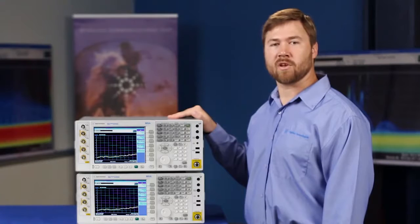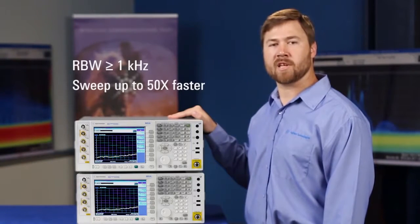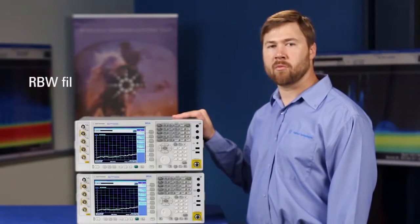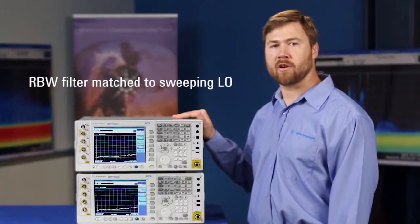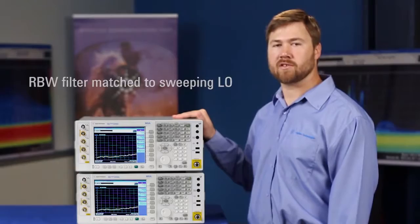These sweep speed improvements work in resolution bandwidths of one kilohertz or greater and allow you to sweep up to fifty times faster than the previous generation. They work because we've implemented a resolution bandwidth filter in our digital IF that's matched to a sweeping local oscillator, rather than a CW local oscillator as in the previous generation.